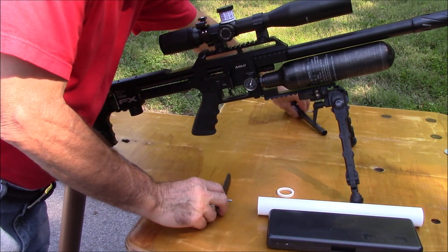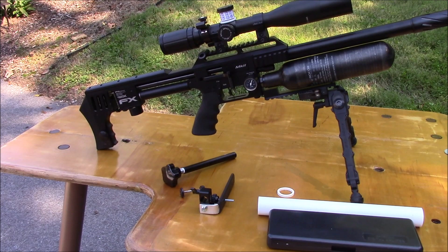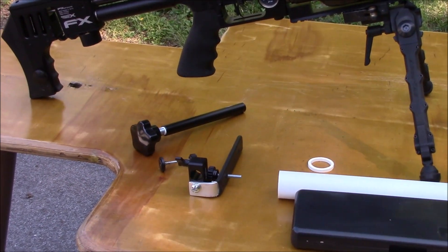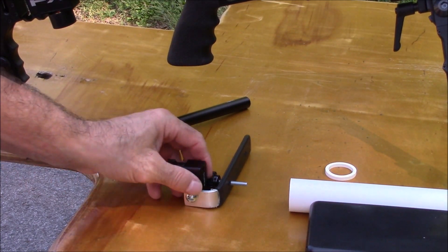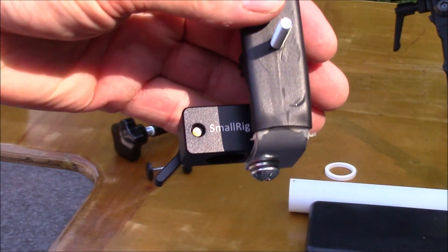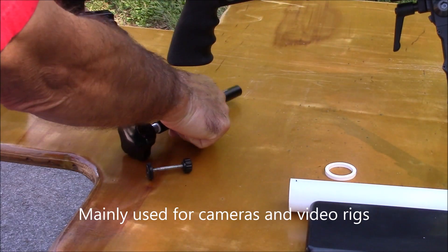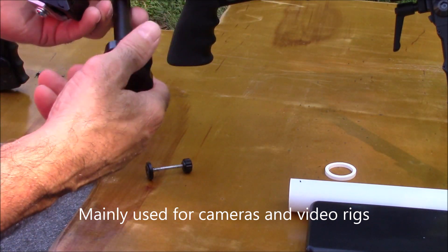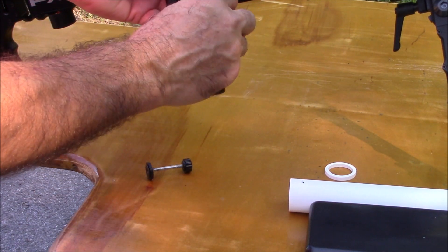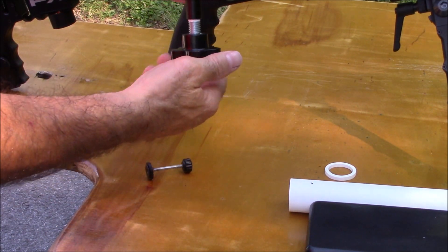So I came up with my own stock butt riser. I found this on Amazon — a brand called SmallRig. This is a little clamp, and they make a tube for it that's threaded, so you just slide it up there, get your rough elevation, turn this to lock it in place, and you can turn this up and down to fine tune it.